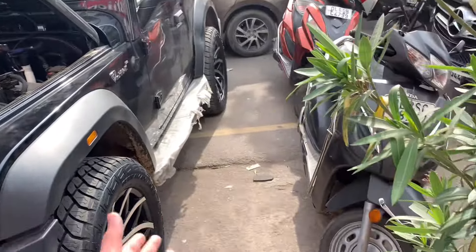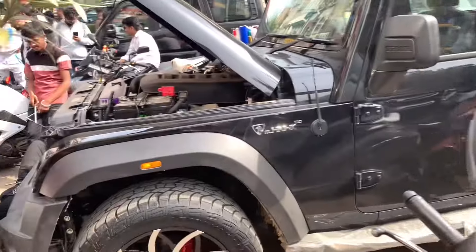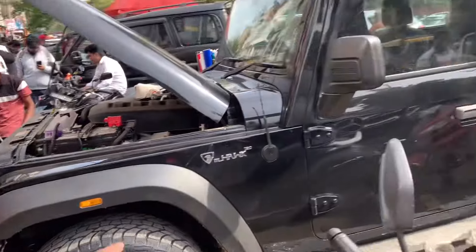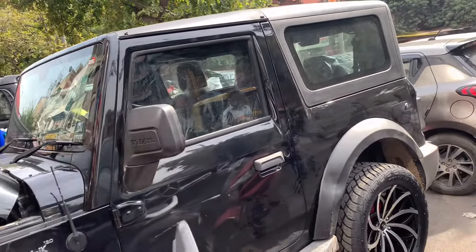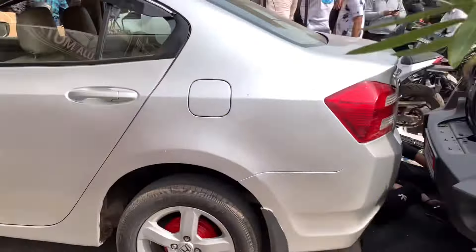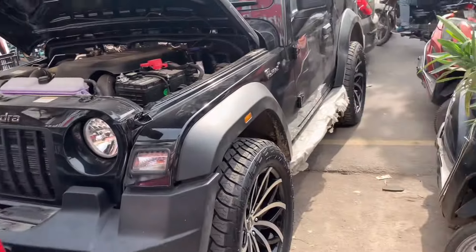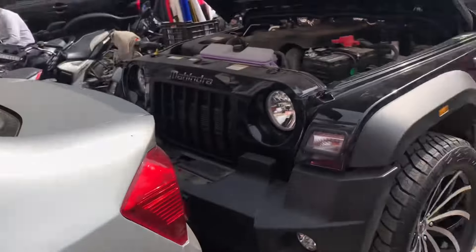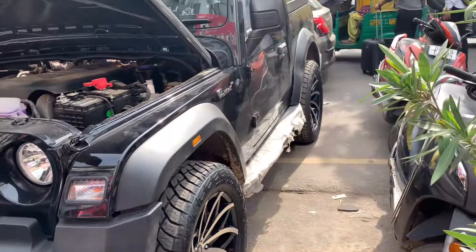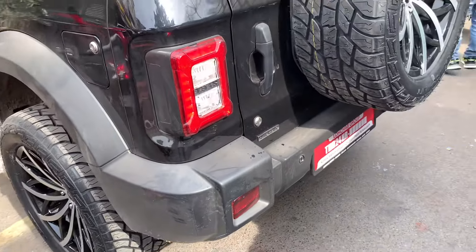They have already changed the front - you can see the look from the side. There is no bumper and the trim lines will change. The seat covers are currently being changed. I will keep you updated, and we will get one or two more updates.